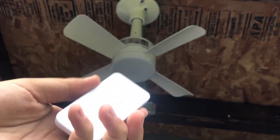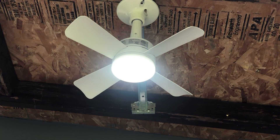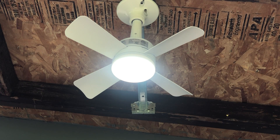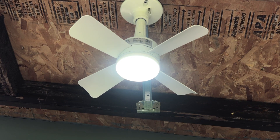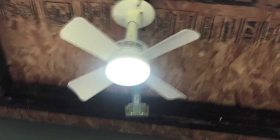And here's the remote to it. It's got an integrated — stupid — integrated LED light in it, which I'm not really fond of those.